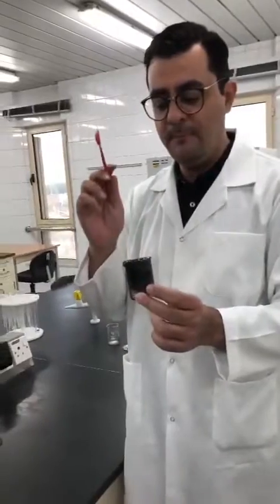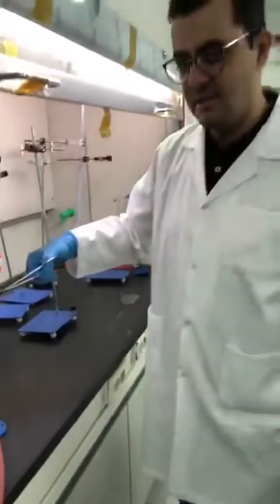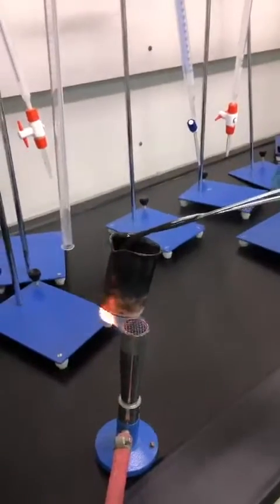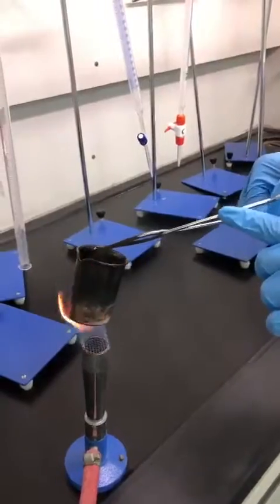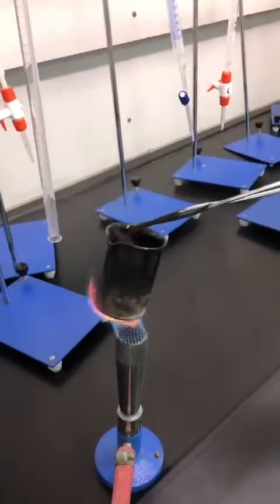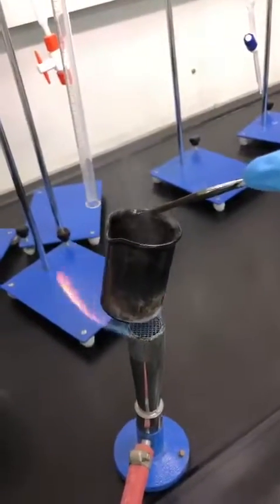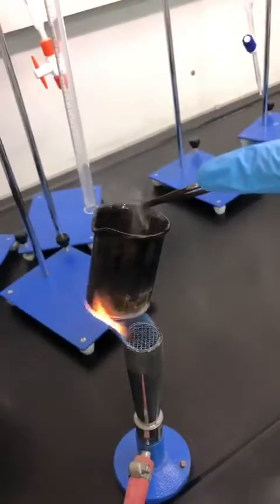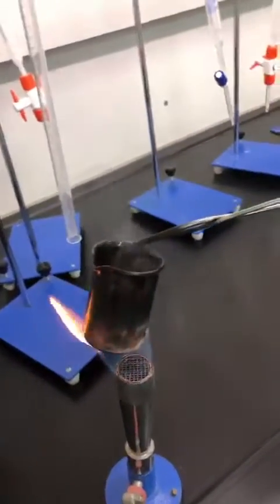According to the procedure, we will sublimate the ammonium chloride by heating. This is the Bunsen burner and I am holding the beaker using a crucible tong. Observe the appearance of the white smoke — this white smoke is ammonium chloride in the gaseous state. The sublimation process is taking place.